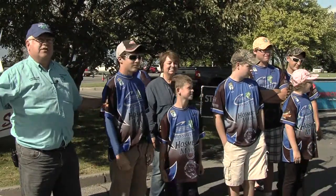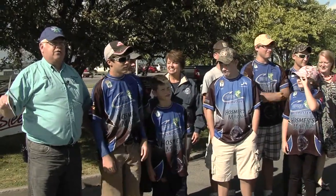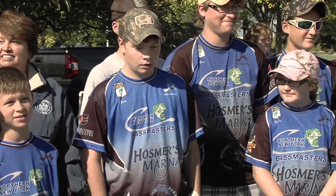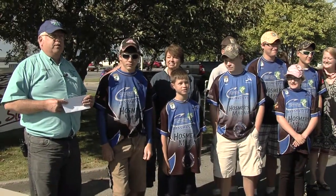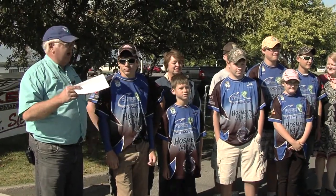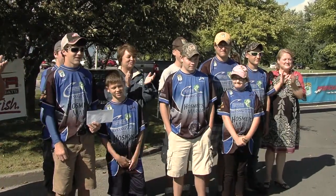For two days, these kids — in the rain yesterday — were over there cleaning boats and taking care of Clean, Drain, and Dry. As part of this, we donate $100 a day to their Junior Bassmasters in appreciation for their hard work. So there's a $200 check for the Junior Bassmasters. Come on, give them a hand — they did a great job.